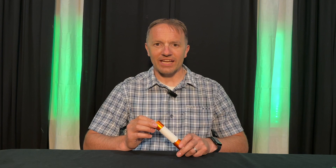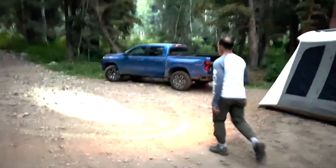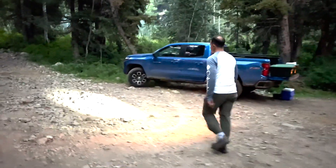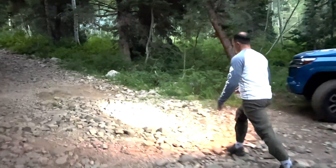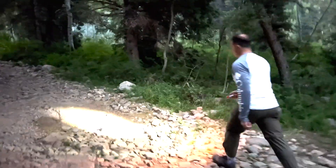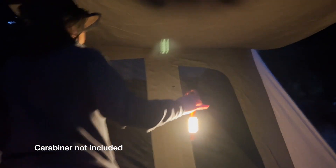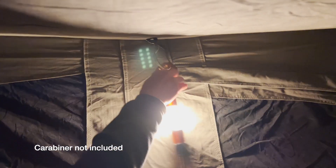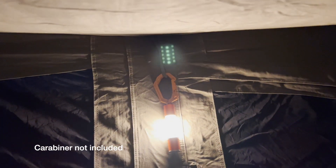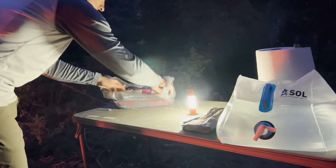What sets the flashlight apart is its versatility. It's not just a regular flashlight — it's a two-in-one wonder. It can be used as a handheld flashlight allowing you to light up the path ahead. However, it doubles as a camping lantern complete with a metal hook for easy hanging. This means you can illuminate your tent or campsite, or even use it as a convenient tabletop light source.